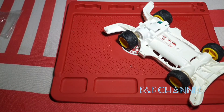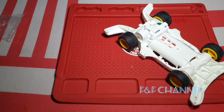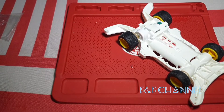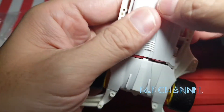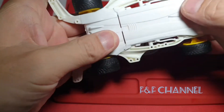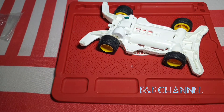Alright, we continue to the body, but first we need to close the battery compartment. Done. Then we open up the Sunny Shuttle body — still brand new.